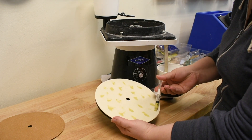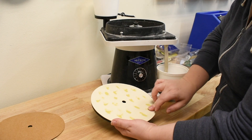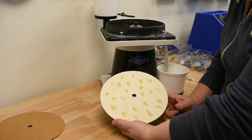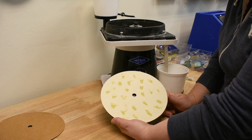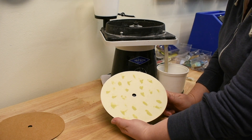Another question we get is: now I've got it on here and I've been using it — what do I do later on? When do I need to add more? Typically, if I've left it for a while and I come back to it, I'll add a few more drops each time as I restart. Another good indicator is if the stones are not polishing as well as they used to, then you may want to go ahead and add a couple of drops.